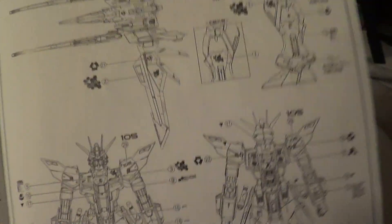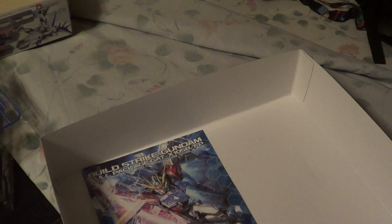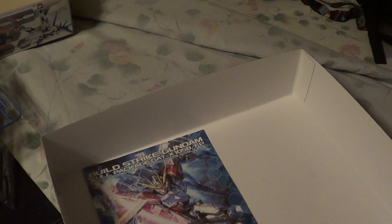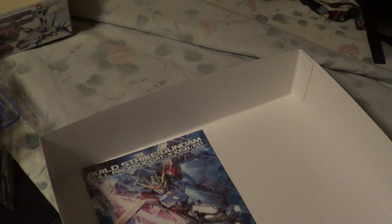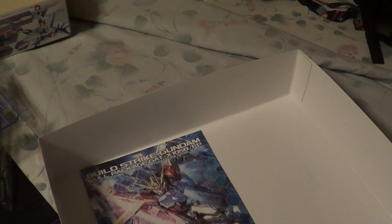So there you go — that's the unboxing. I am going to start snapping this thing tonight and we'll see what I can get done. Hopefully I can pull a review up in the near future, so keep your eyes peeled for that and watch for work-in-progress videos, because this one is going to be fun. See you guys real soon. Bye.